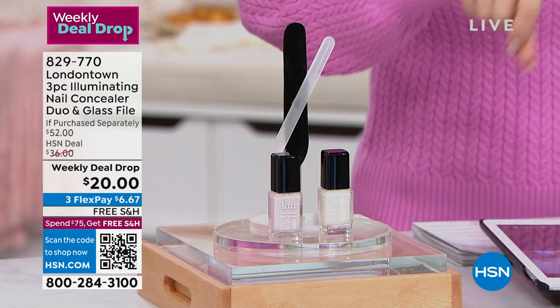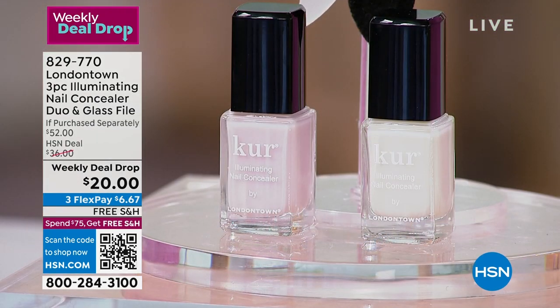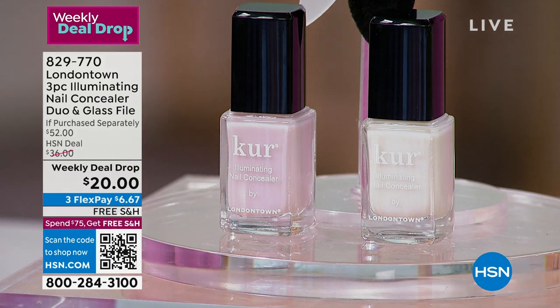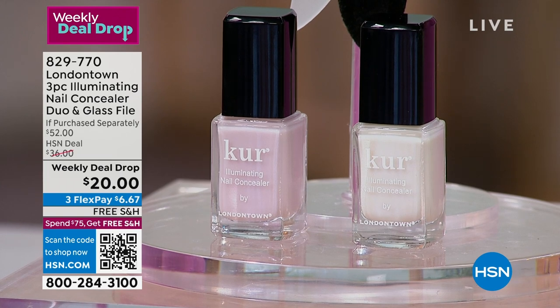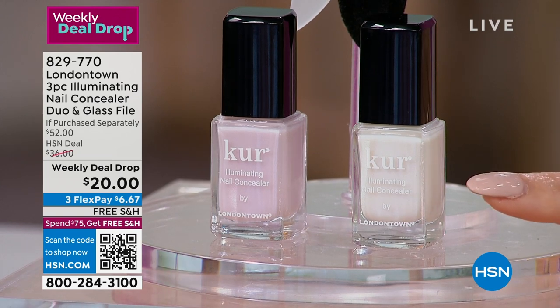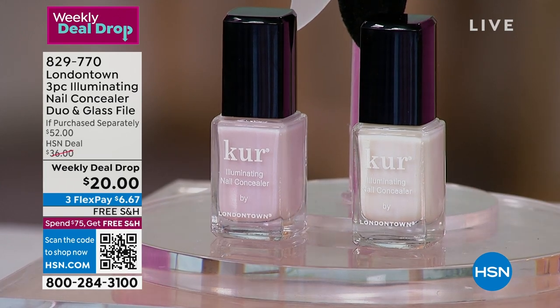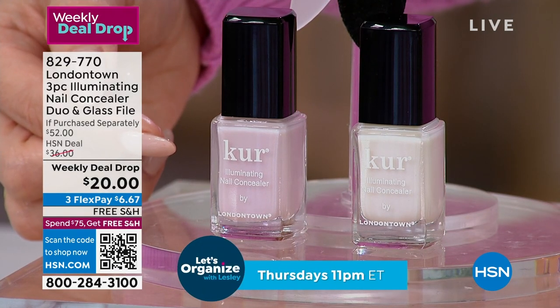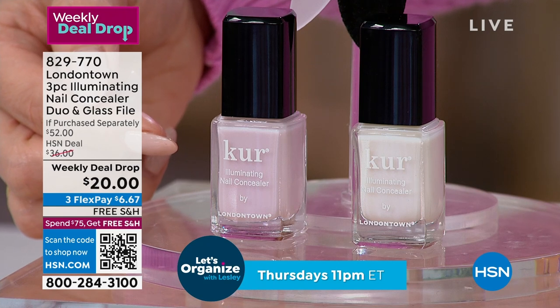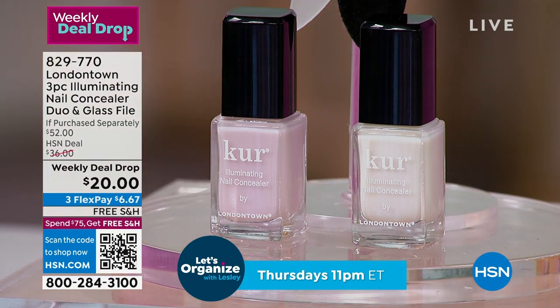If you're looking at your natural nails today and you're like, they have a discoloration, they have yellowing, I have these imperfections, these little lumps and bumps — I need something to kind of strengthen my nails, condition my nails. This runs $20 day in and day out. The one on the other side has a beautiful pink hue to it. This is sheer yet buildable. $20.